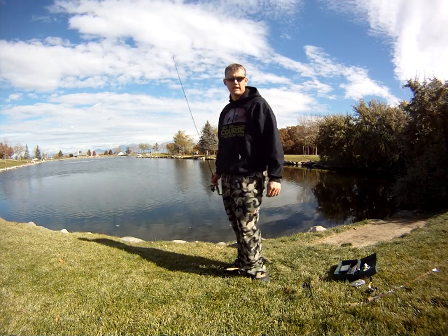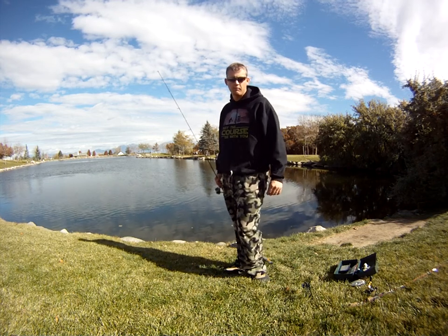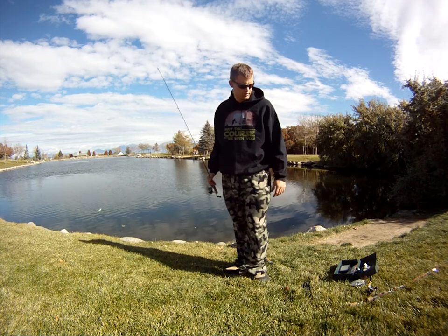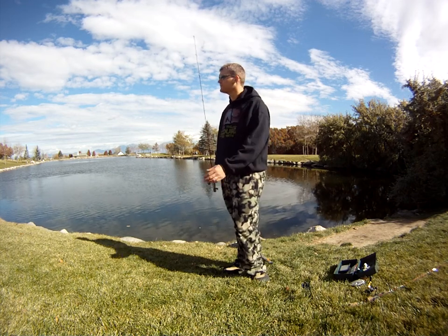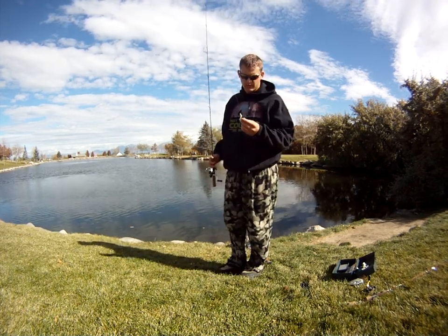I'm going to throw a couple more casts, but I think I might go. I broke my fly rod earlier — that's what's holding up the camera as a tripod. I made a fly rod holder with a rubber band I had on one of my spools. I didn't bring any of my flies and I don't have a fly rod anyway, so I'm probably going to go long.